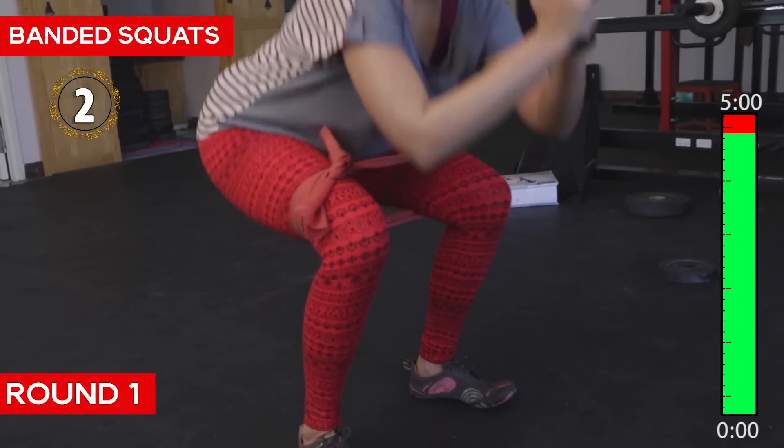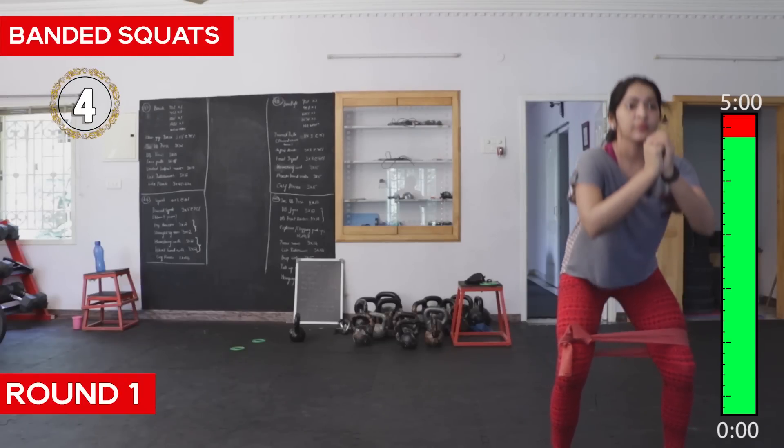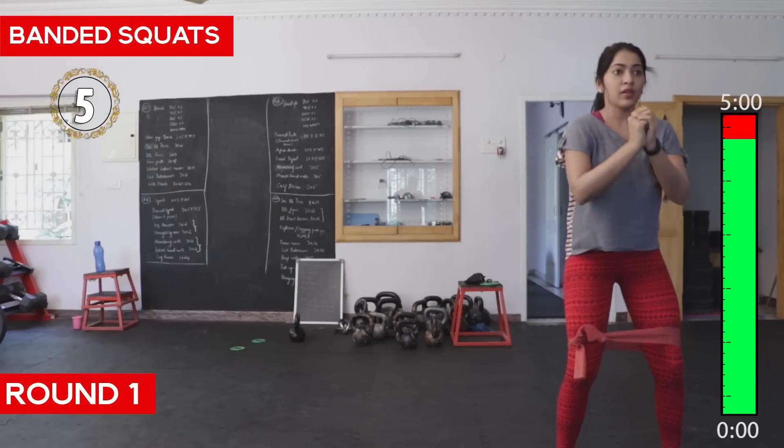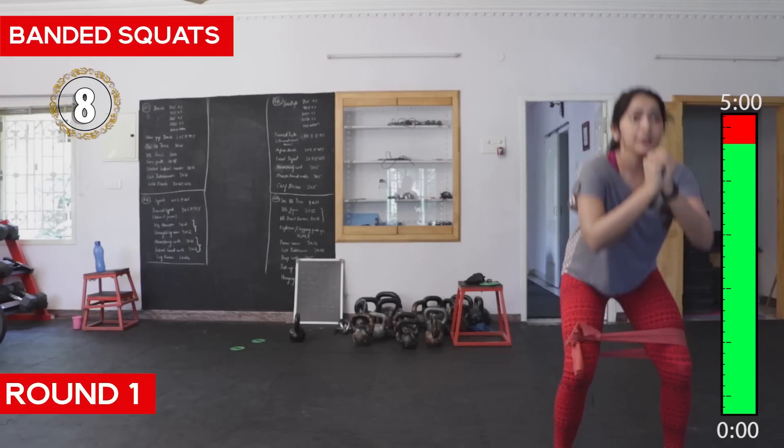For the banded squat, push your knees out each time. Don't bring your knees in at any time — they should be completely out.